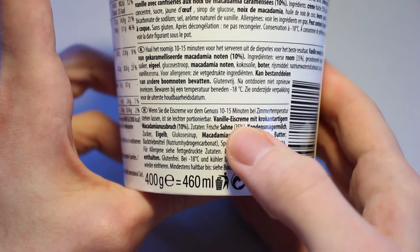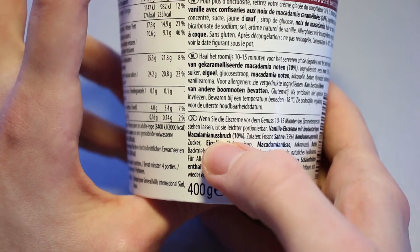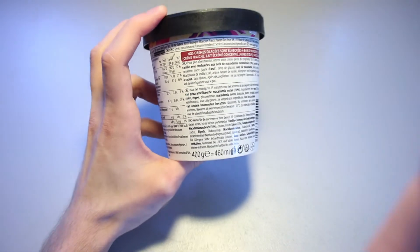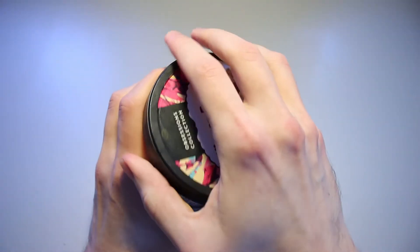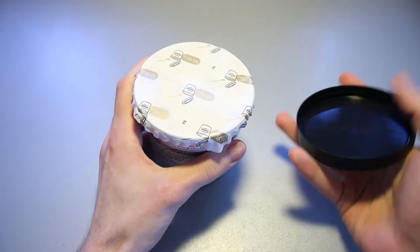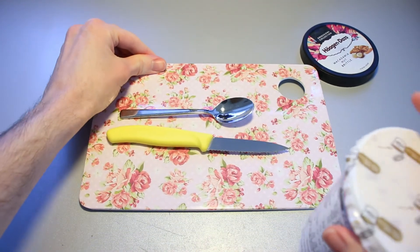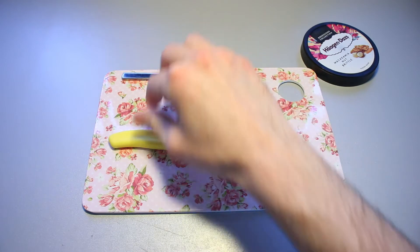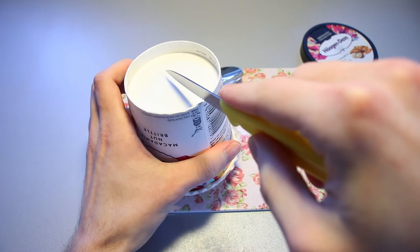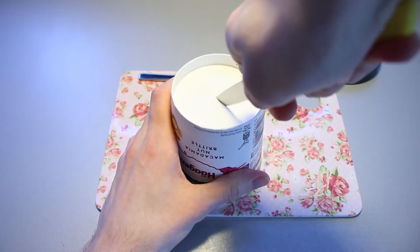We've got a vanilla ice cream with brittle-like macadamia nut pieces. It says 'Boch' — I don't exactly know how to translate that; it's just pieces of macadamia nut I guess. Let's take off the top — we've got the usual foil on the very top. We set this aside, take a little cutting board, flip this upside down, and let's cut it right here. Looks good to me.